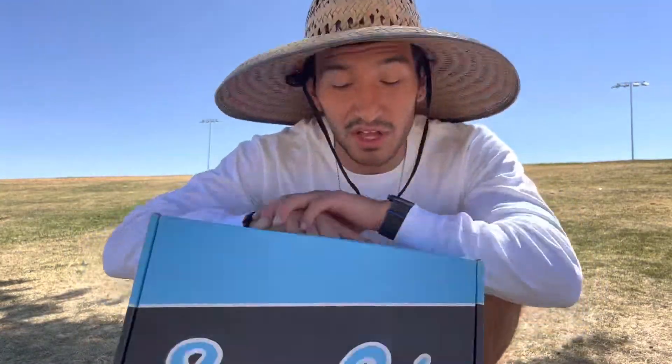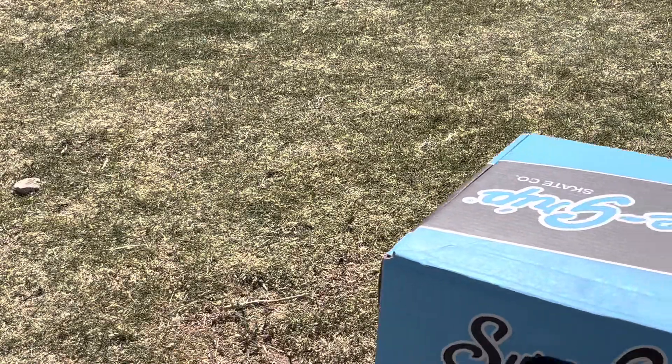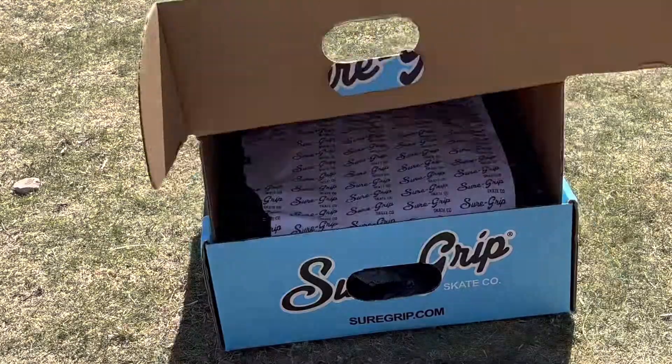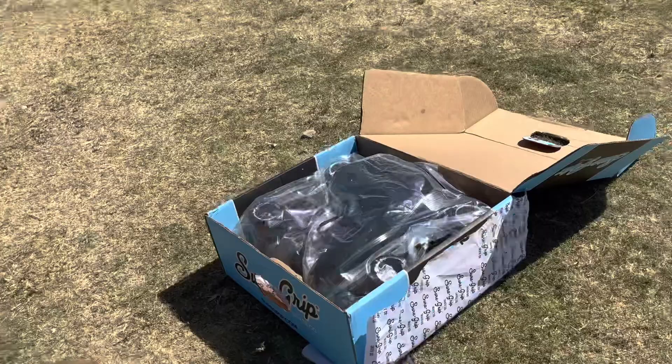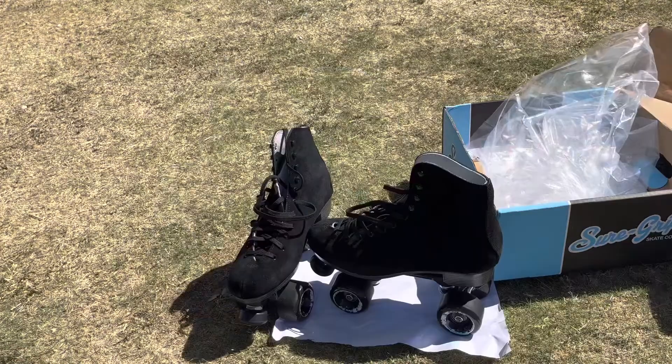Hey, what's going on dudes! I got my first pair of quad skates — they are the Sure Grip Retro Skate, 65 millimeters. I'm gonna do a quick unboxing for you guys, so let's check them out. Inside the box we're gonna have our two skates, obviously they come in plastic wrapping for some protection, and usually you'll get a skate tool. In my case I didn't get a skate tool, but that's all right.